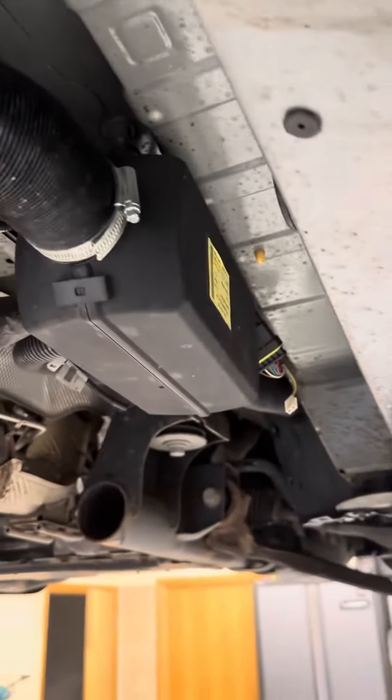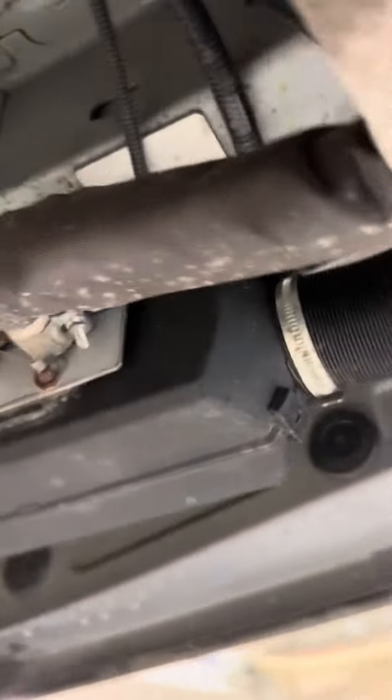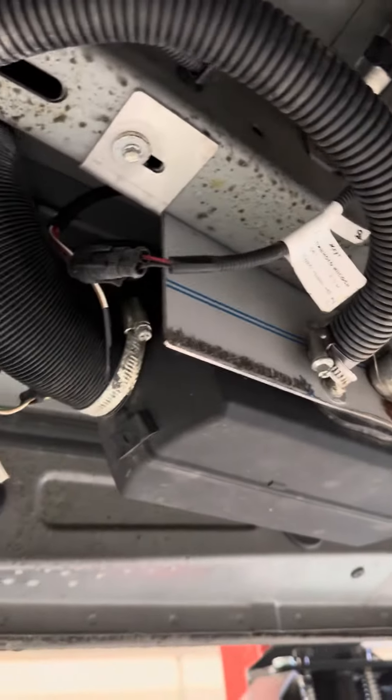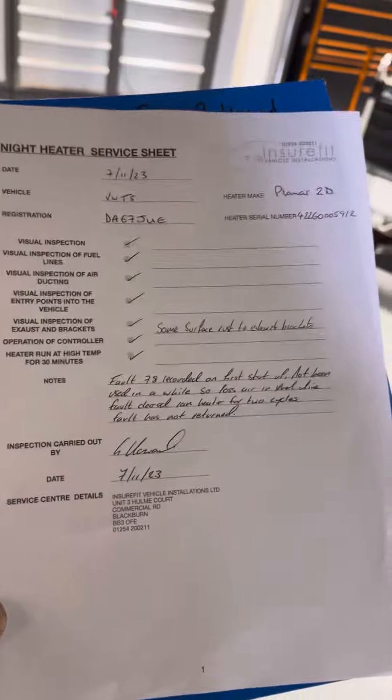This customer has just bought the vehicle and the heater has never been used as far as she's been aware. We've given it a good visual inspection — everything looks okay. There is some surface rust on the exhaust mounts, but these are all external, and we've made a note on our service sheet.